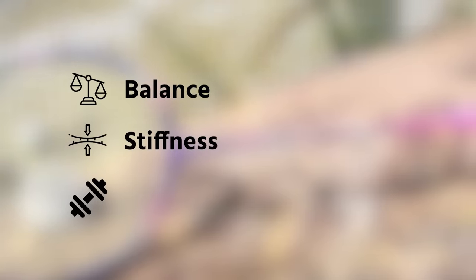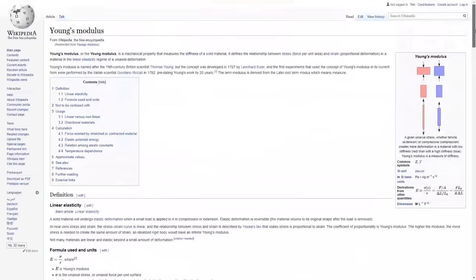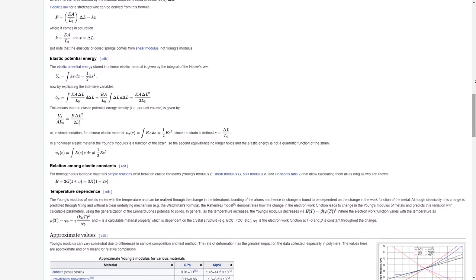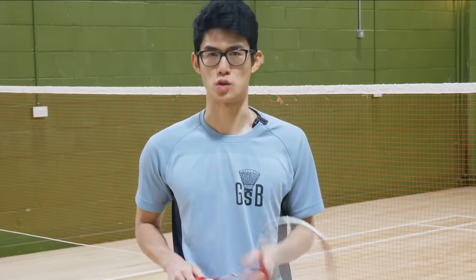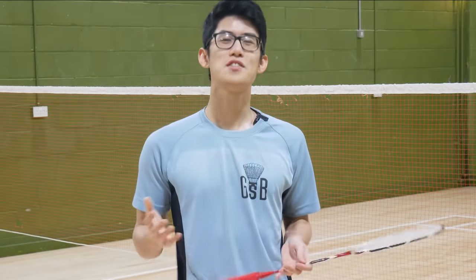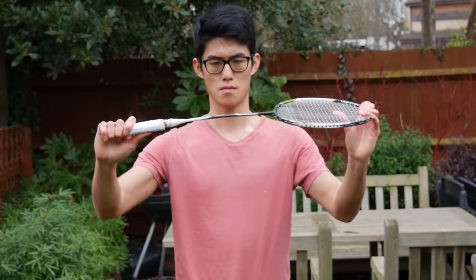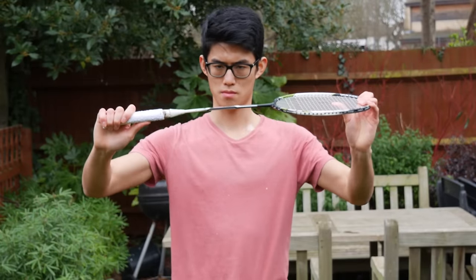The next big factor is stiffness. You must understand the scientific derivation — the stiffness of a material is given by its Young's modulus, defined as sigma over epsilon, where sigma is given in megapascals and epsilon is a unitless constant. Just kidding. Stiffness is basically just how much the shaft of a racket tends to bend: a stiff racket won't bend very much, while a flexible racket will bend a lot.